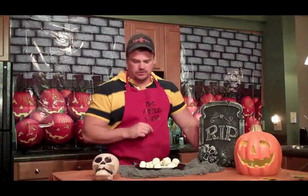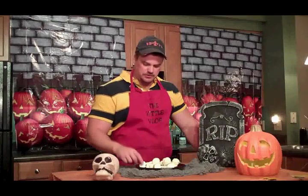There you go, guys — our funny bones! Pretty cool. I think the kids are going to like these. I'm not going to bite down on one of these because I'm pretty sure it tastes like white chocolate and marshmallows, but it turned out pretty cool. Check in tomorrow — I'll be back with another one. Thanks for watching!